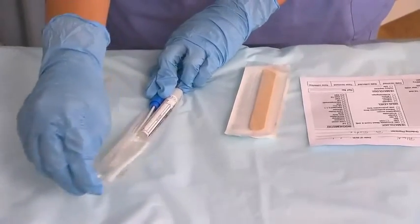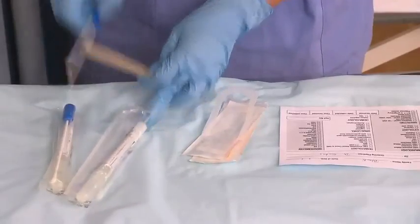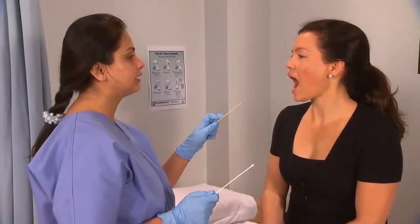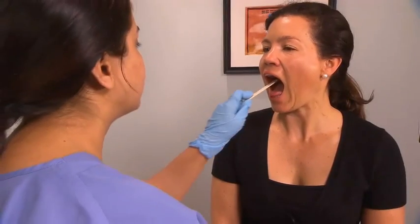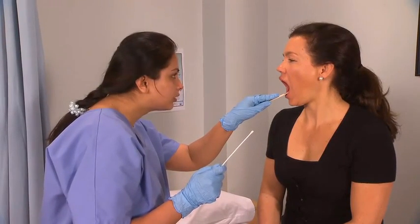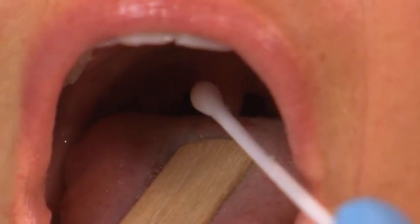Open the sterile swab packaging carefully. Pick up the tongue depressor and the sterile swab. Ask the patient to open their mouth and say "ah." Place the tongue depressor on the tongue and depress. Inform the patient that you are about to swab them, and insert the swab into the mouth towards the back of the throat.